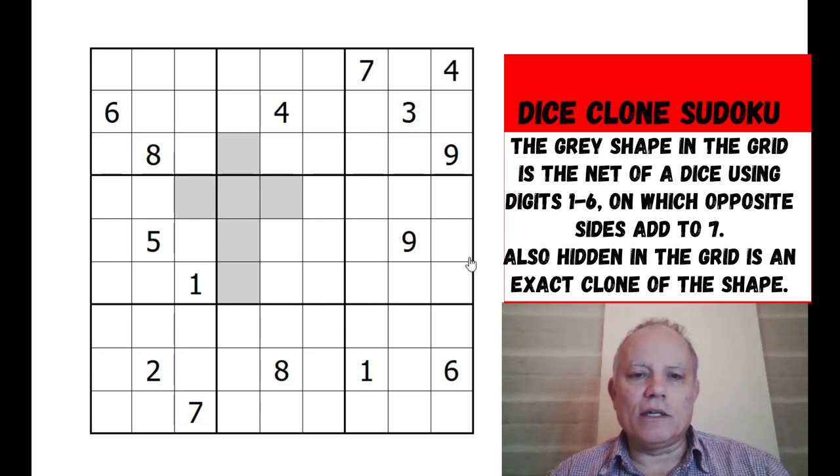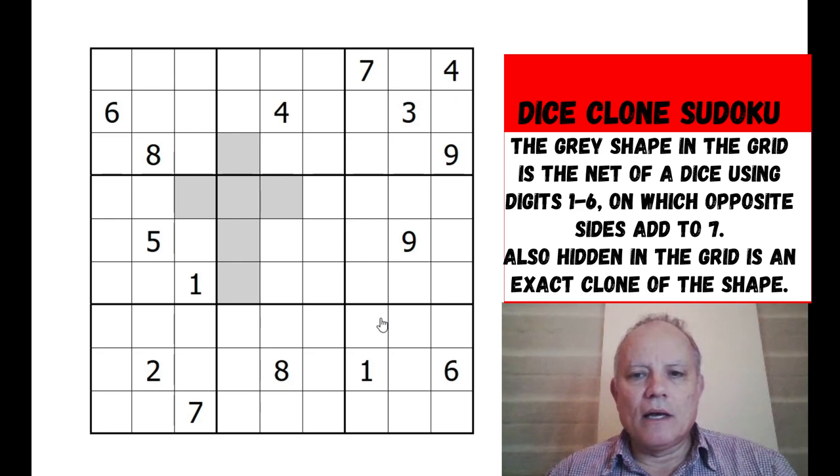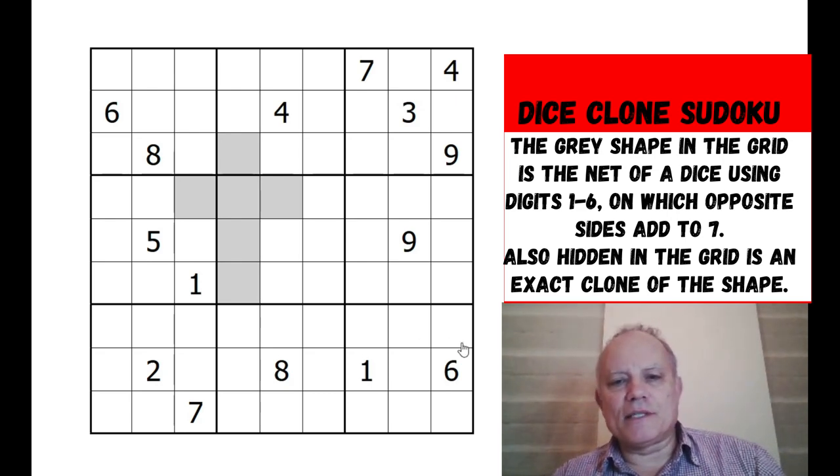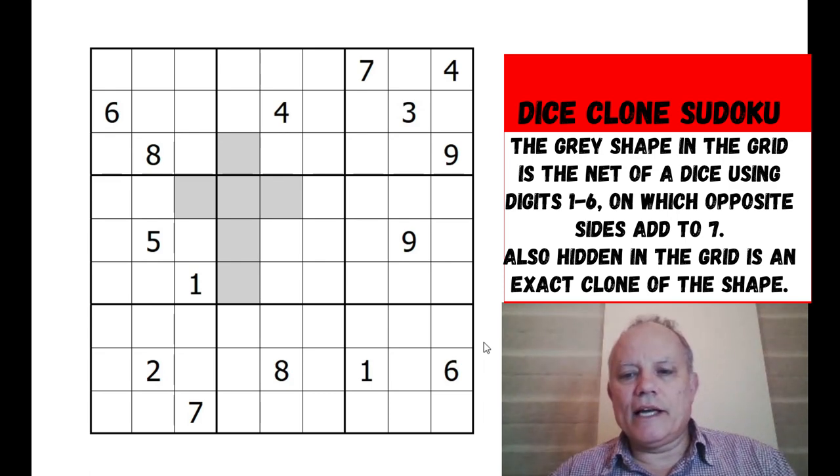The interesting thing is that somewhere in the grid, hidden, is a clone of this shape. However the numbers one through six appear on this shape, there is an exactly identical shape with the exactly identical numbers somewhere else in the grid. That's the puzzle Justin Smart has set us. I'm looking forward to it - let's get cracking, and you can try the puzzle on the link below the video.